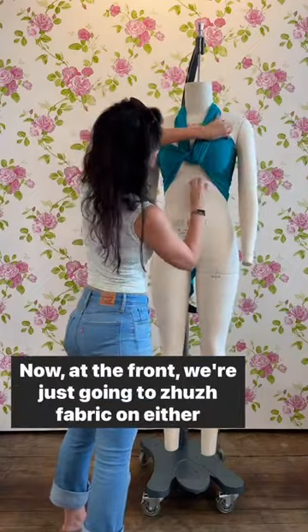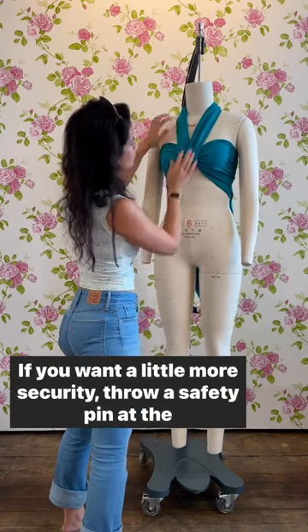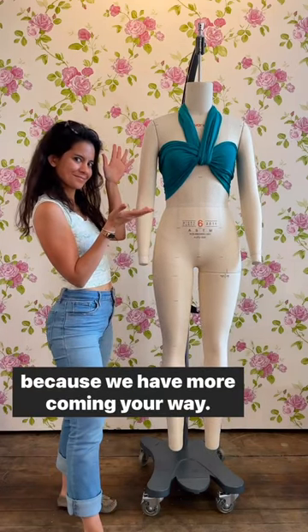Now at the front we're just going to zhuzh the fabric on either side of that tie to cover the chest. If you want a little more security, throw a safety pin at the bottom of that knot — and that's it. We hope you liked this tutorial and if you did, keep a lookout because we have more coming your way.